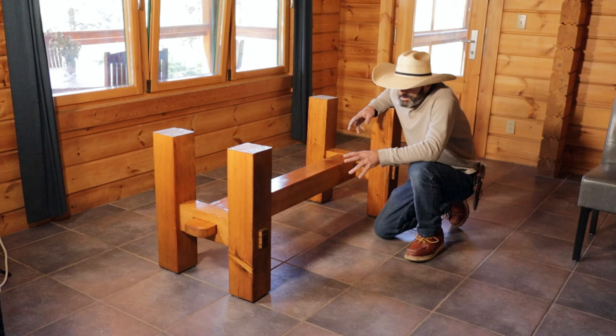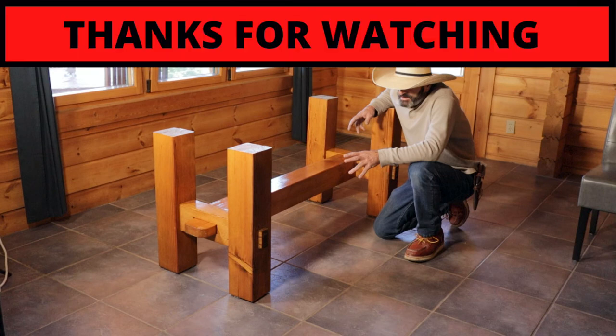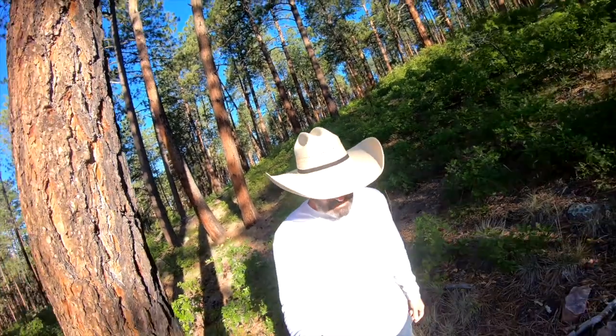Thanks for watching this episode of Outlaw Woodworking. Every day is a learning experience and thanks for watching. Please subscribe and ring the bell if you haven't already. I'll see you next time.